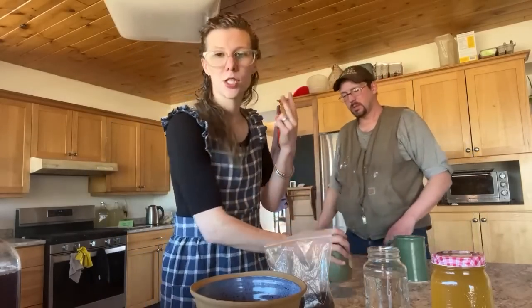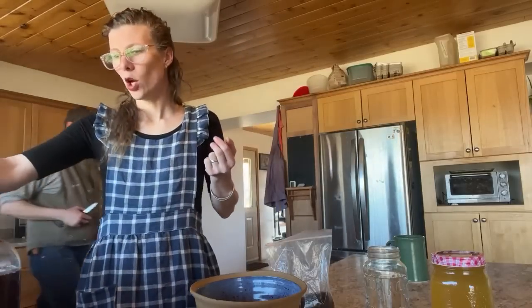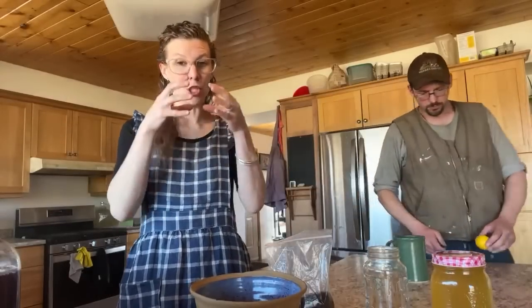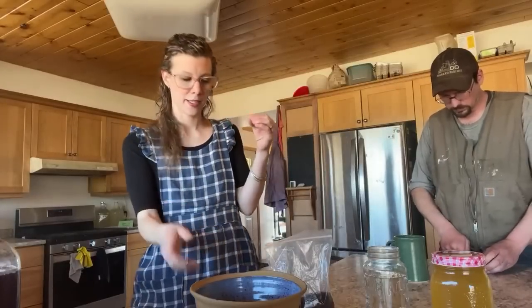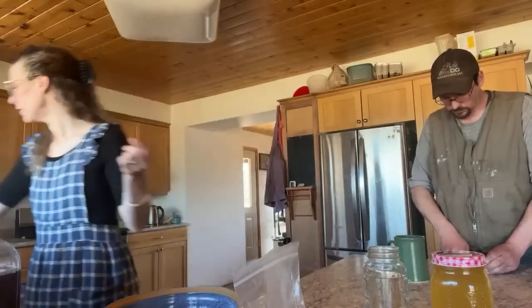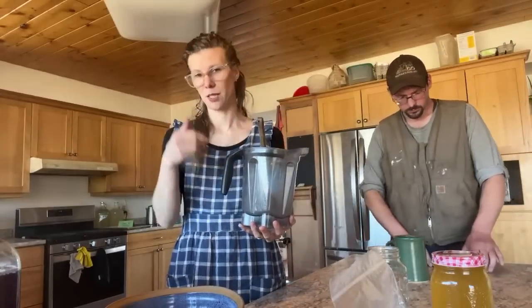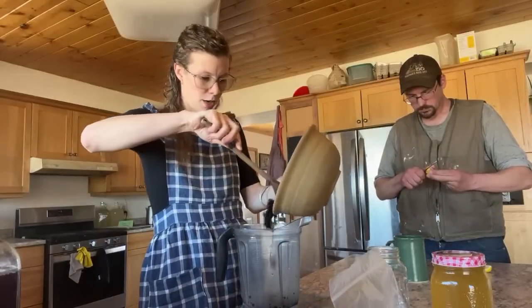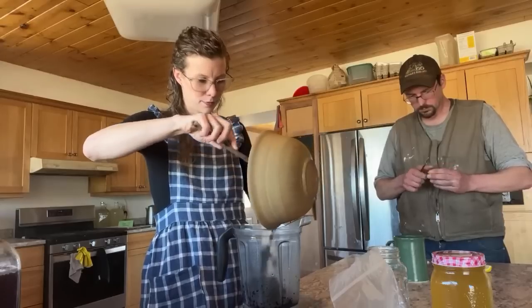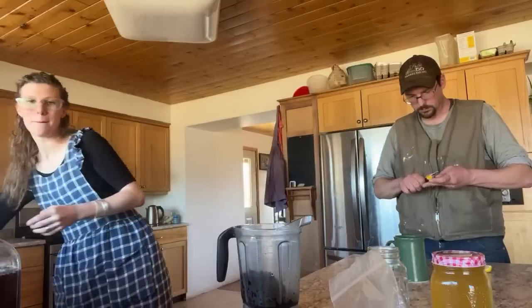For a gallon jug we need two slices of lemon. We want the zest and the juice — the white pith is bitter so we don't want that. While he's working on the lemon, I'm going to start on the fruit. The easiest way to get fruit in and out of the jug is to puree the berries, so we're going to dump them into the blender.